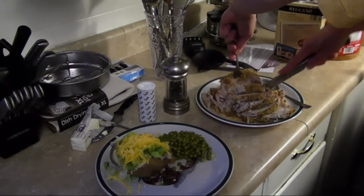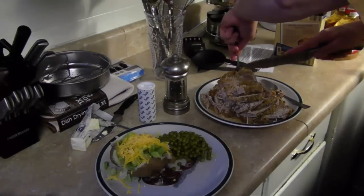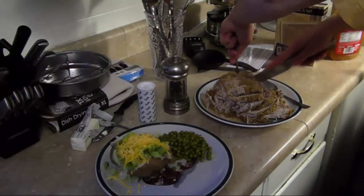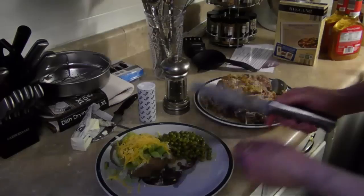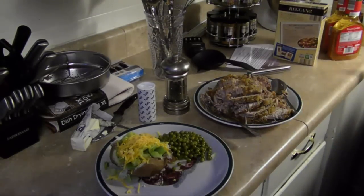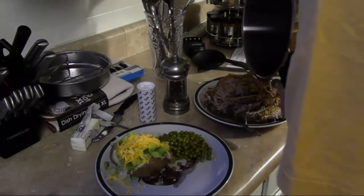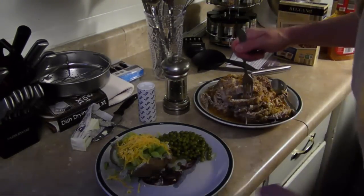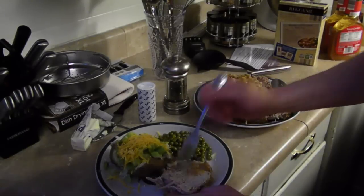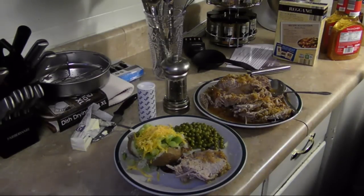Now, some of this juice here in the pressure cooker — I'm not going to throw that away. You can make gravy out of it, but today we're having cheese and broccoli baked potato with this, so I'm just going to dump that juice over the top, because it's super concentrated pork flavor. So there you have it — a seasoned pork roast from the pressure cooker, with a cheese and broccoli baked potato and some peas.